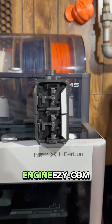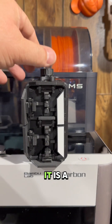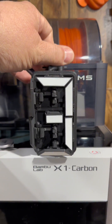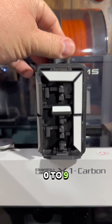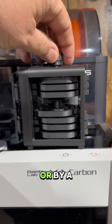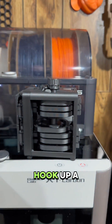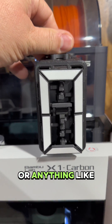Check out this latest design from engineeasy.com. It is a seven-segmented, rack-driven display. All 3D printed, it counts from 0 to 9 and is completely driven by this knob or by a gear. You can hook up a servo and control it with a Raspberry Pi, an Arduino, or anything like that.